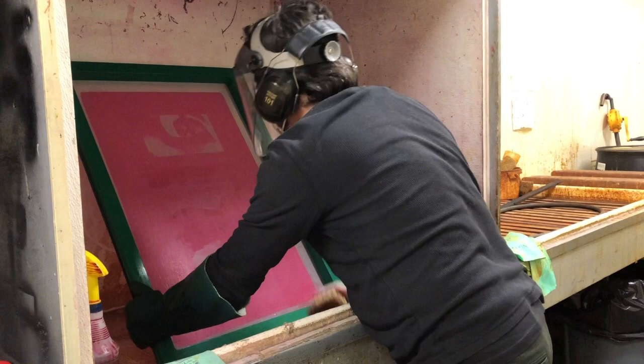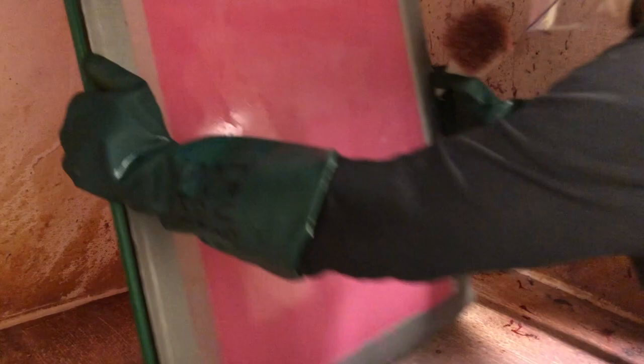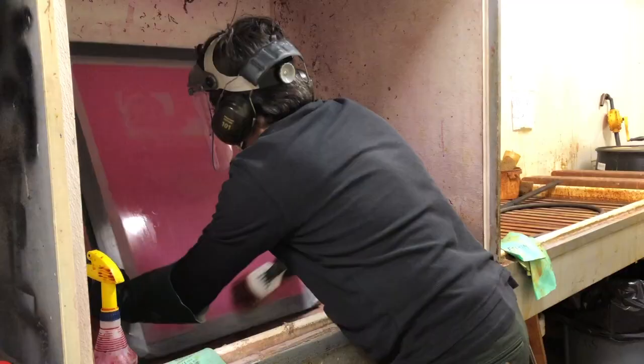We're going to zoom in here and I'm going to leave the volume up so you can hear what this sounds like. It's a bit scratchy, but it's nothing to be worried about. It's usually best to leave your screen leaned while you're brushing and spraying it — I just pulled it closer so that the camera could see it.